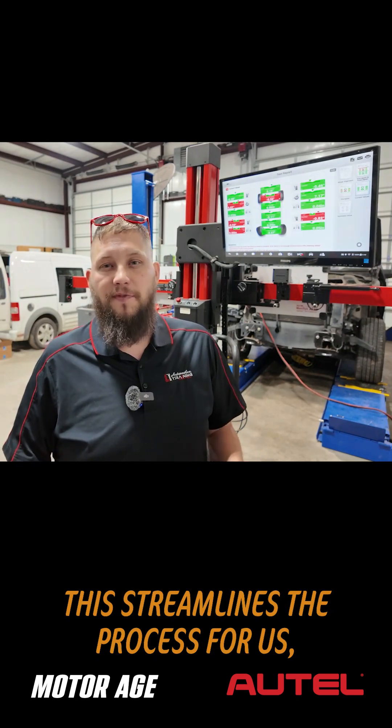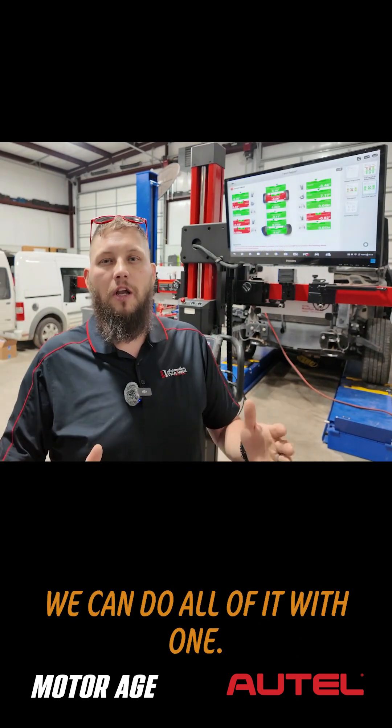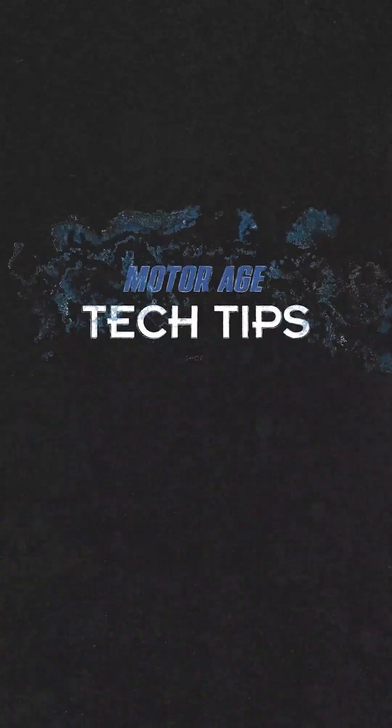This streamlines the process for us, so rather than using two machines like we used to use, we can do all of it with one. Thanks for joining me for this tech tip. We'll see you next time.